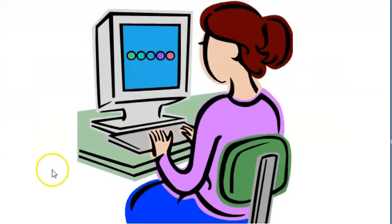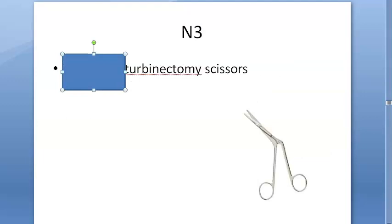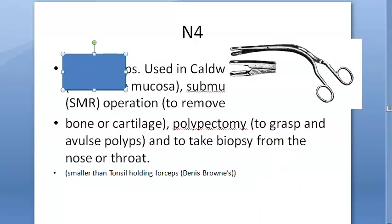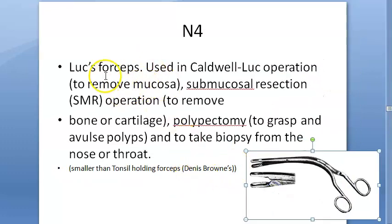Now let's see if you can identify the instruments. This one is double-sided — it is an elevator. Which elevator? It's the Freer double-end elevator. This next one is scissors — turbinectomy scissors, which is Heyman's. Next, this one you hold — it's not to be confused with the tonsil holding forceps. This is Luc's forceps, going inside the nose, used for the Caldwell-Luc operation.